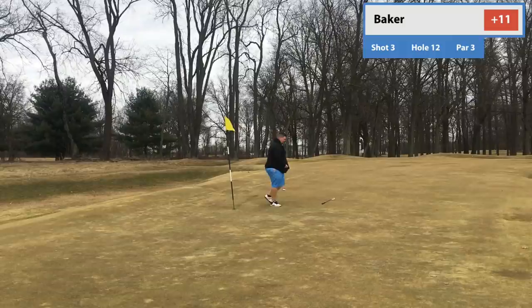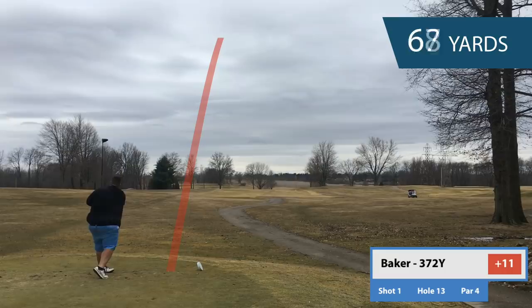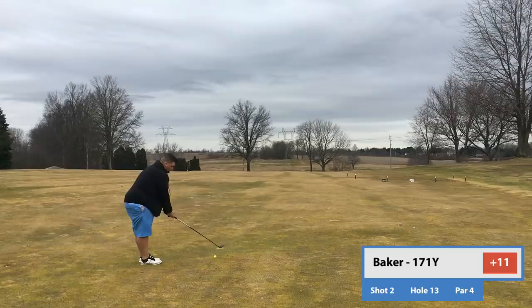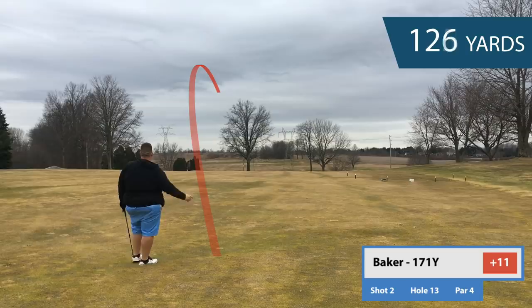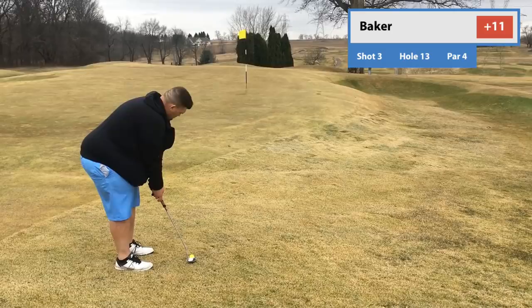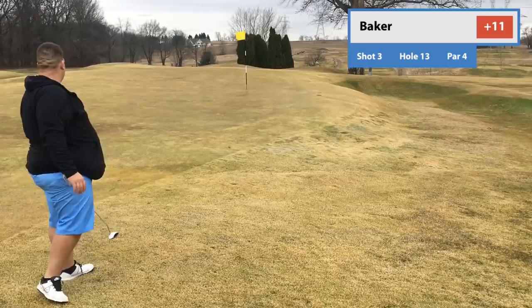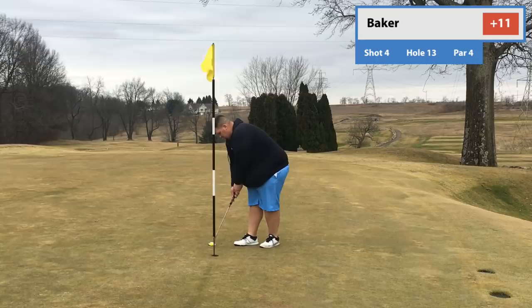Going to number 13. We're 11 over. This hole's against the wind — 419 yards against the wind, it's going to be a challenge. Tees were up on this one, so it was only like 372. Drive was terrible, I have 171 in. Three wood out. It looks good from back here, but I know I'm short — you're going to see me be mad about it. Just could not get it through the wind. So I'm putting from here. Normally people would chip, but my short game has been so terrible I had no idea what would happen. I'll putt, get it within 10 feet, and try to convert. It doesn't really work out — I'd probably get a 15-footer for par. Don't leave it short, John. There's a bogey. We're 12 over through 13.